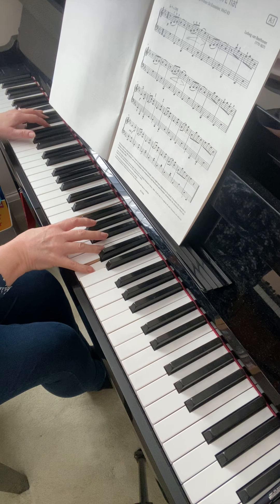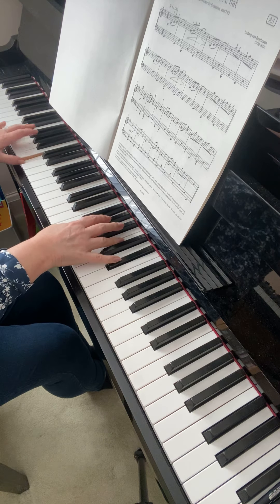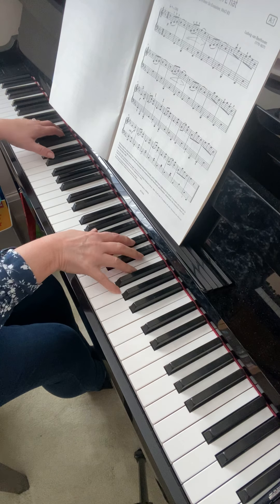And then piece that together with the left hand: B flat, D, F, B flat, G, F, A flat, G, B flat.